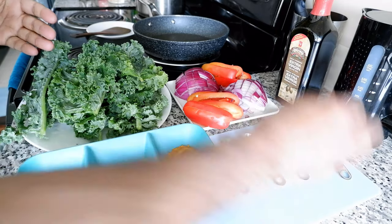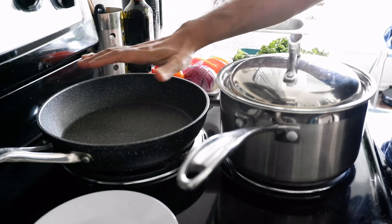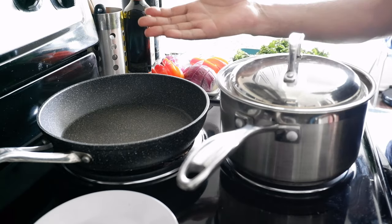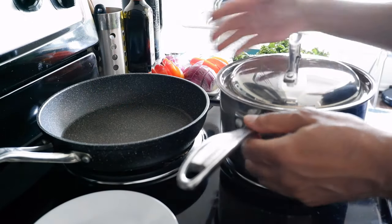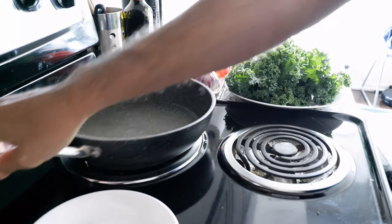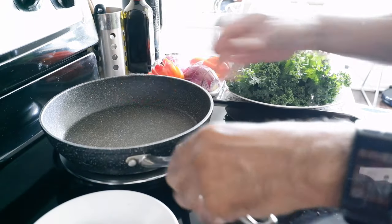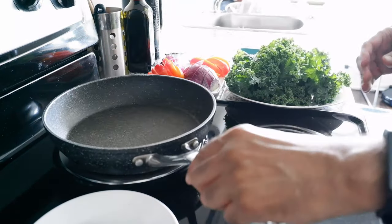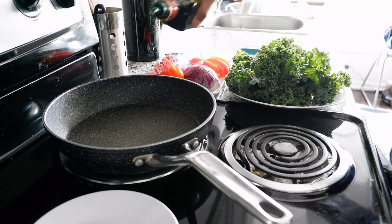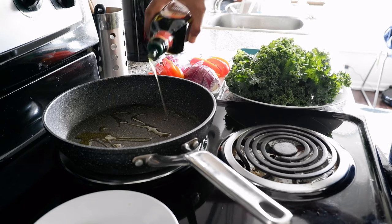Just before we start, I'd like to mention that you have the option to use a non-stick pan or a regular stainless steel cookware. For today's demonstration I'm going to use a non-stick because it's going to make it faster. So I'm just going to remove the stainless steel cookware. I preheated the pan a little bit and I'm going to start with the oil. I never actually measure oil — I just put it according to common sense.